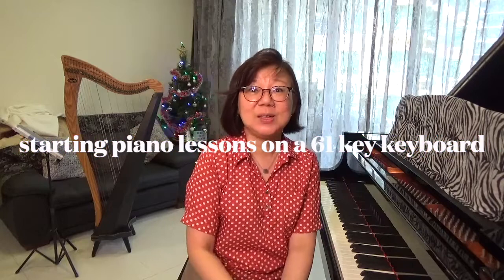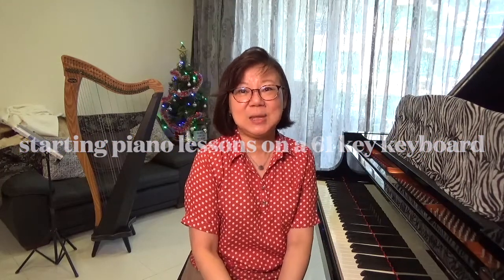Hello everyone! Welcome to my YouTube channel Dorothy Chia Piano, where I talk about all things piano teaching and piano learning. Today we're going to talk about: can I start learning piano on a 61-key keyboard?